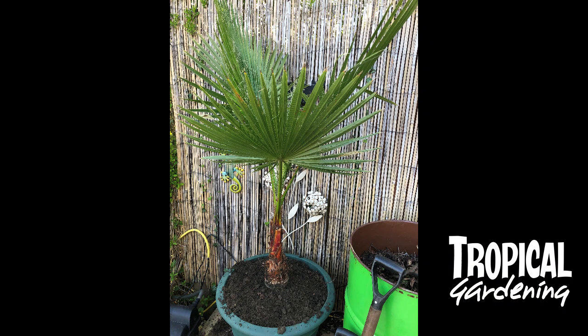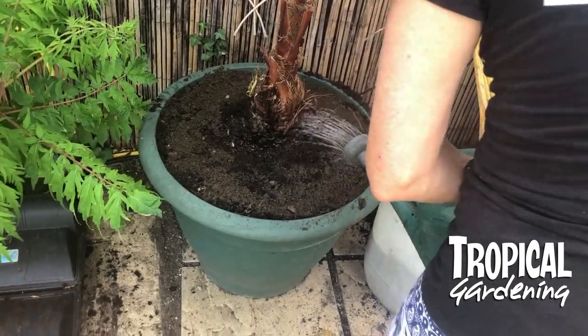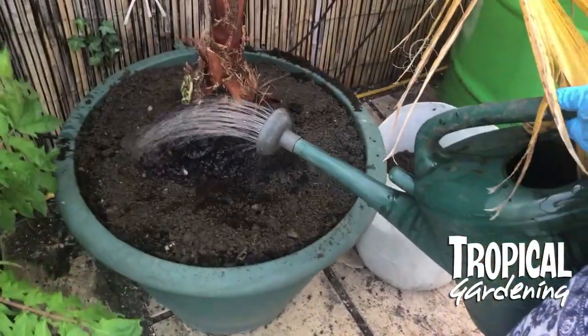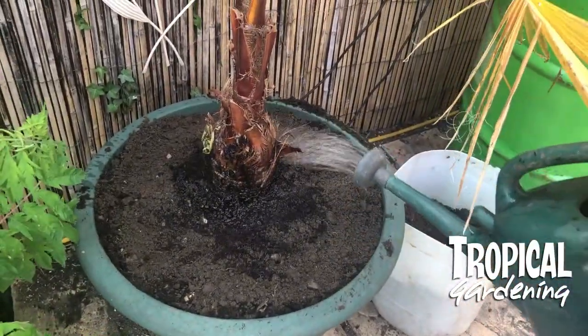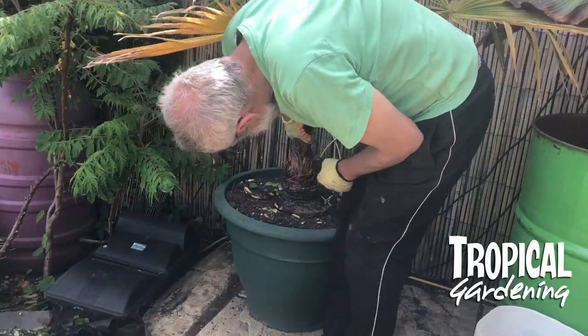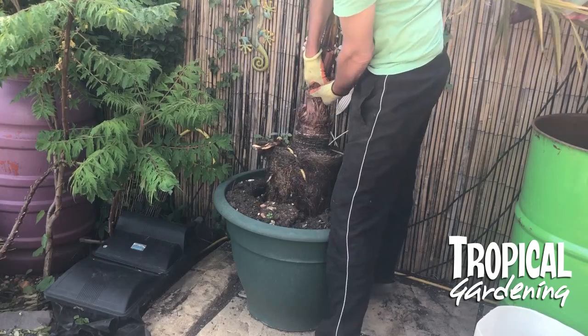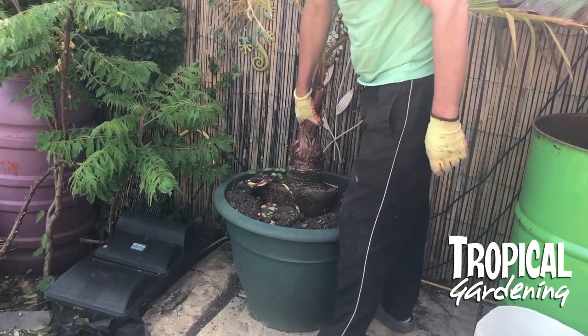Now for the first week it was fine, but in the second week we noticed it started to go a bit yellow and then it went really yellow. So we thought maybe it's potassium, so we gave it a plant feed, but still no joy. So I thought I'd have it out and have a look to see what the problem is.